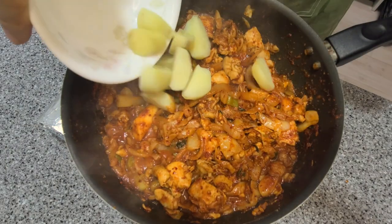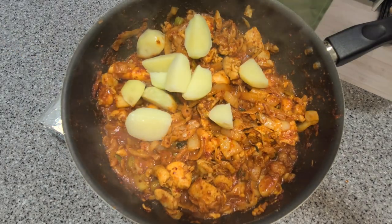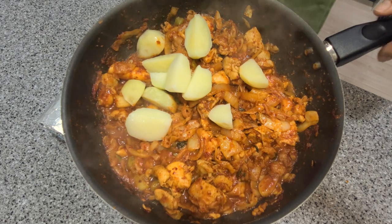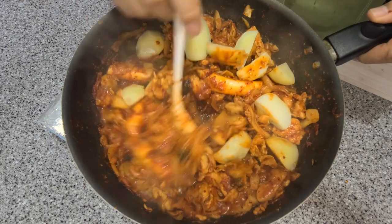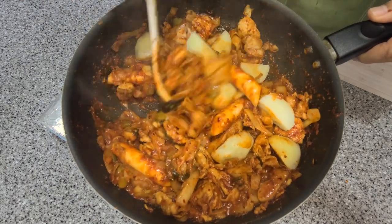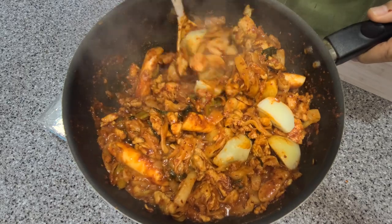Let's add our drained and boiled potatoes. At this point it's almost cooked. This is where you can add some other things like cheese, noodles, or even rice if you like. This whole dish should take about 10 minutes to cook.